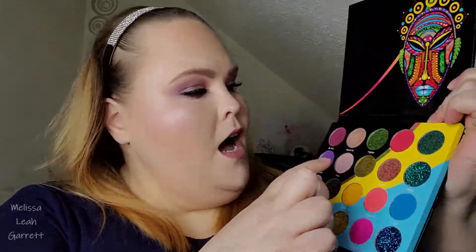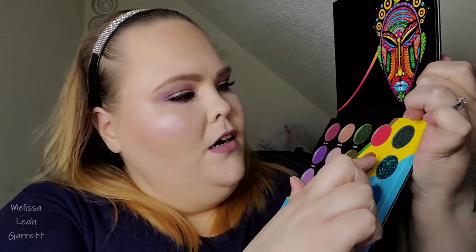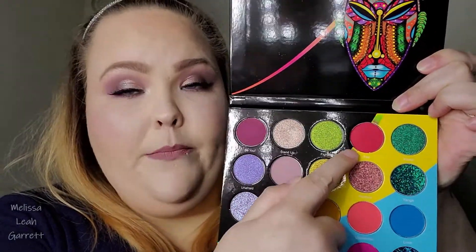Let's go ahead and start swatching this palette. Going across the first row, we have BU, Stand Up, Fighter, Fire, and Power. Fire is one of the pressed pigments. When it comes to pressed pigments, you may have to worry about staining issues because they're not really intended for the immediate eye area, and it does say that on the back of the box and palette. Their mattes can be really hit or miss — some work great, some feel really soft, some feel really dry. BU feels really, really nice, but Fire feels really dry. You do get a lot of kickback in the palette.